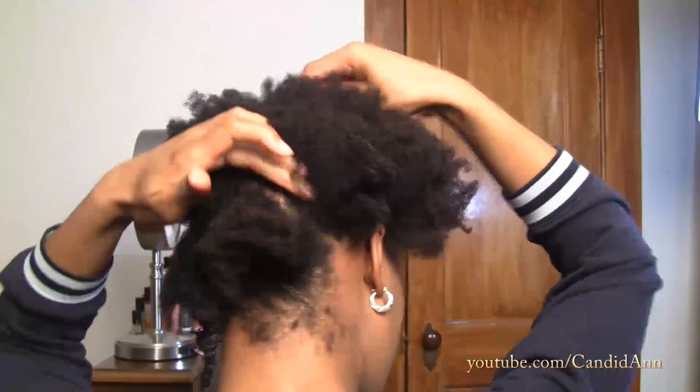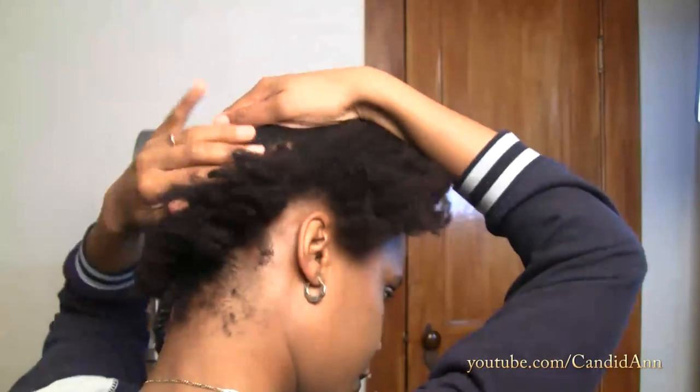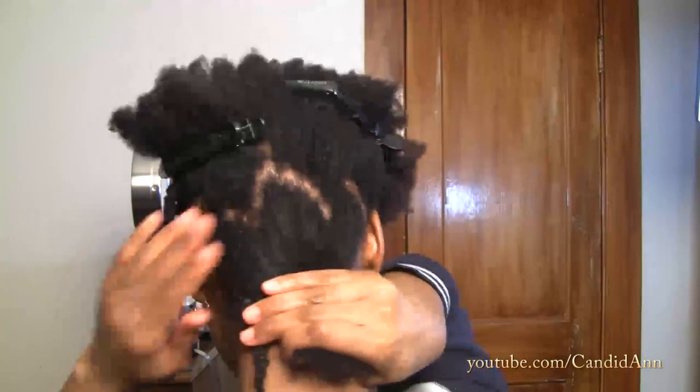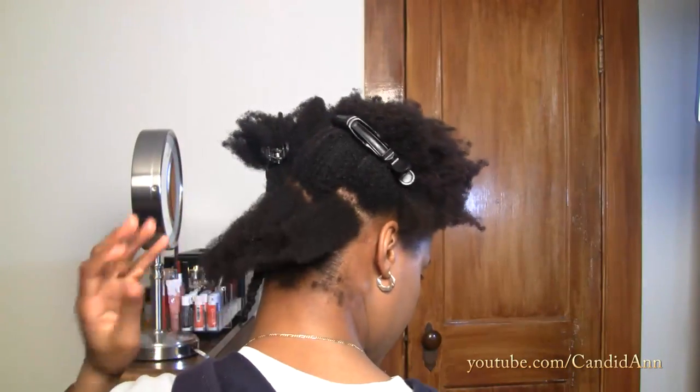I'm going to use my hands and go up and down with my fingers to separate — I want it to be jagged. That's the trick I use in order not to show the parting. I'm trying to create a situation that doesn't need to be picked out, doesn't need to be separated, doesn't need any extra manipulation once I take the twist out. I basically want to take the twist out, let them fall where they lie, and leave it alone.